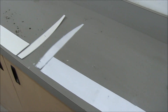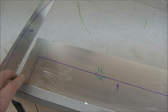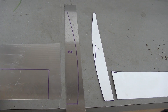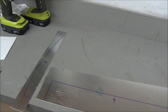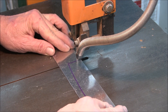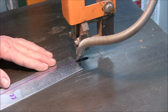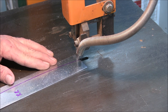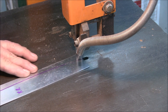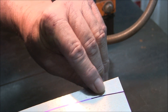I took the paper patterns, traced them onto poster board, and then used that to trace it onto the 40-thousandths aluminum. As I usually do, I'll cut right through the line from the Sharpie and then hand-file it and test fit them. I cut right through the width of the Sharpie line and that leaves just a hair to be filed by hand.